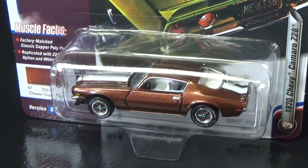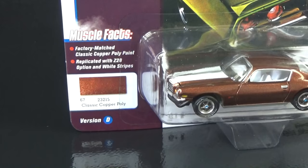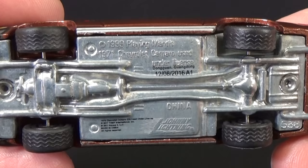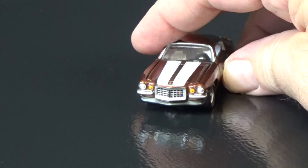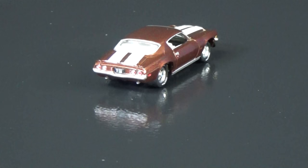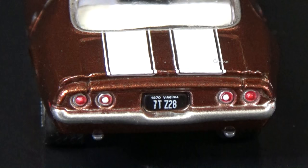Number 3: 1970 Chevy Camaro Z28. I love this brown — I always pick the brown ones. This one's Classic Copper Poly from version D. Detailed metal base, nice rubber treads on the tires — Goodyear. Unfortunately I can't get the hood to open up on this one. No license plate in the front, but it has side markers and even the door handles are tampo'd. On the back: Virginia plates reading '70Z28' — that's pretty witty.